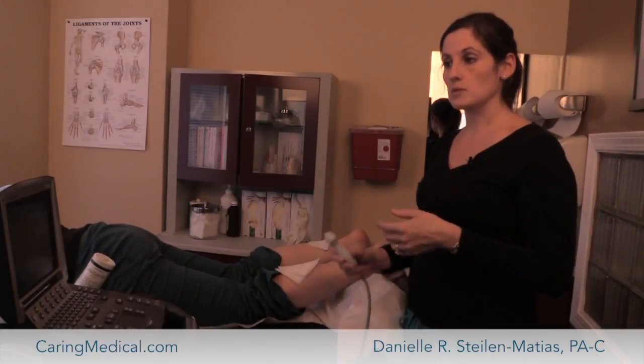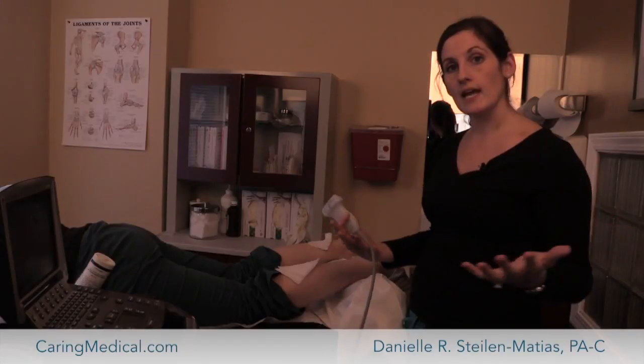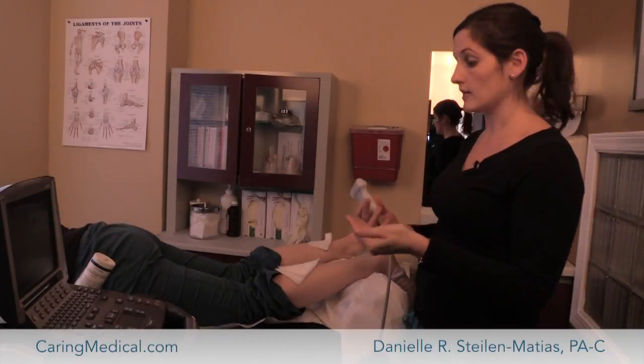we can actually use the ultrasound machine to help us: one, find out do they have a tear, is it really degenerated, and two, even help us to guide injections into specific areas of injury.